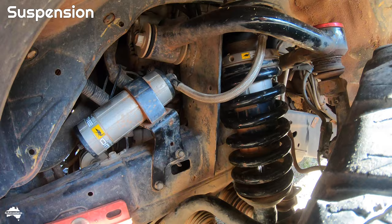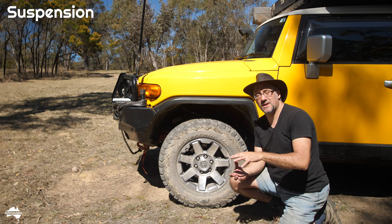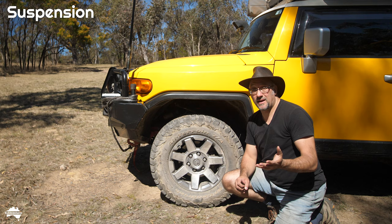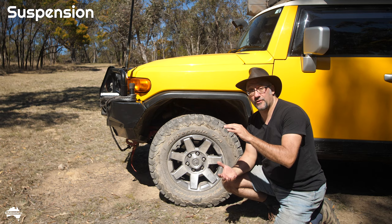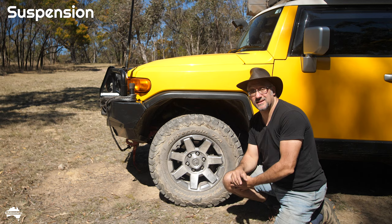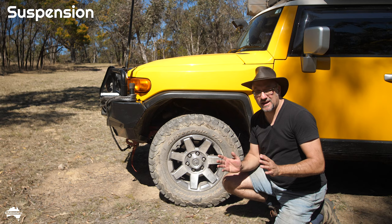The shocks have an external reservoir and two controls — you can set the compression and the rebound. Compression is how quickly the shock compresses when you go over a bump, and rebound is how quickly it returns to its original position. When I had them fitted, I asked ARB to set them for the maximum weight for the vehicle, knowing I was going to have the rooftop tent and the full fit-out. I haven't needed to modify them at all in the six years since, and they've performed absolutely fantastically.